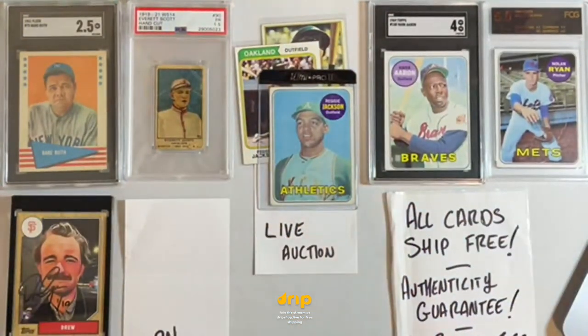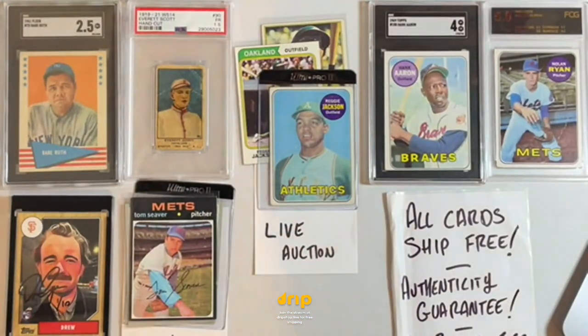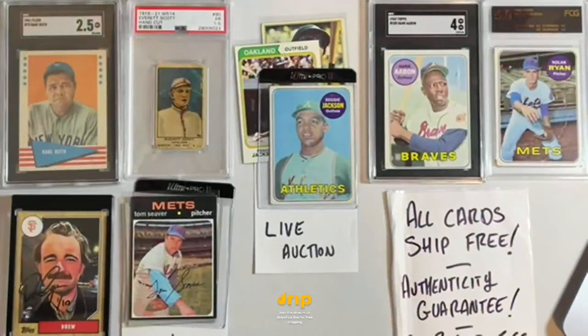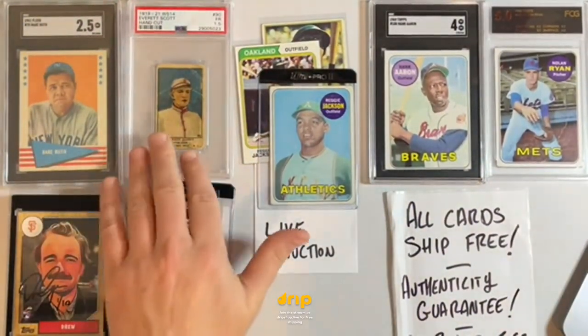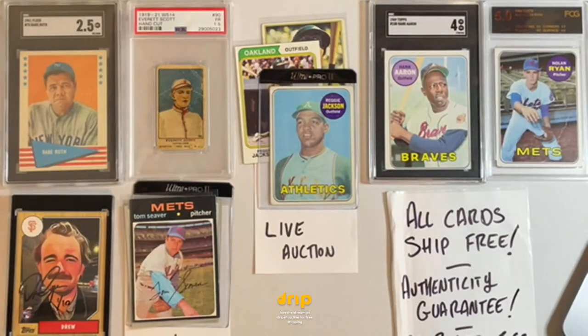Up next we've got some Tom Seaver coming out — my guy Tom Terrific. Later we've got 100-year-old cards going, we've got Everett Scott on display, a Babe Ruth, Hank Aaron, Nolan Ryan. Lots and lots of stuff.